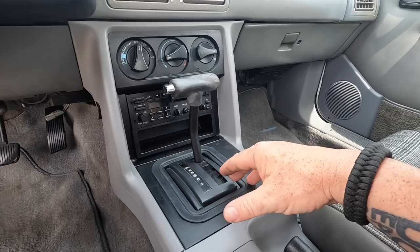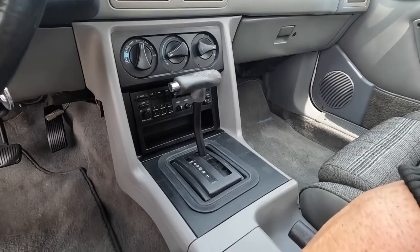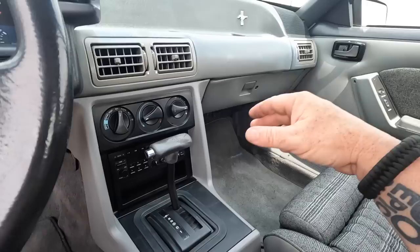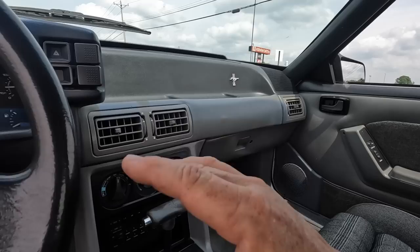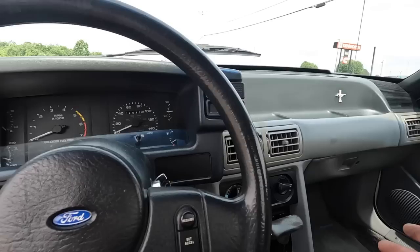Another cool thing — the light that lights up the shift selector. Obviously, being a 5-speed car, it didn't have it. But there was a harness underneath here that was actually taped up. We got the light and the pigtail from another automatic car, but the plug was already there with power. So I just cut the tape on it, ran it up, and we have light. We also got the automatic PCM — an A9P PCM — and swapped the O2 harness from the automatic car. So the car is completely done 100% the right way. There's no way you can tell it was a 5-speed car. It is a true automatic.